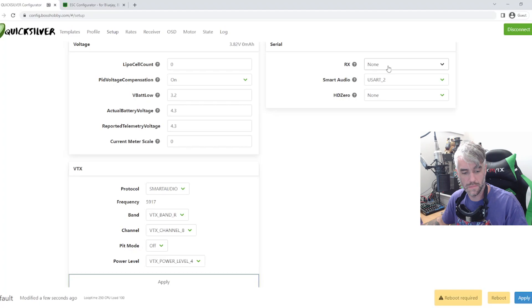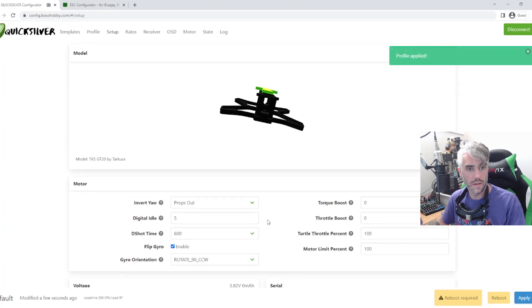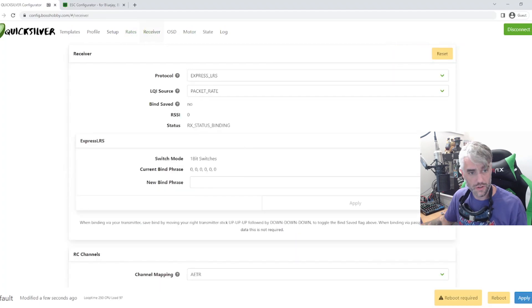Now we're going to turn our radio on. We're going to set that to UART1 and apply. Now we should be able to go over to our Receiver tab — it should say the status is currently in binding. If you have that, all you've got to do is go to your Express LRS Lua script, go down to Bind, click enter, and that's the beauty of Express LRS. We're all done and bound up.